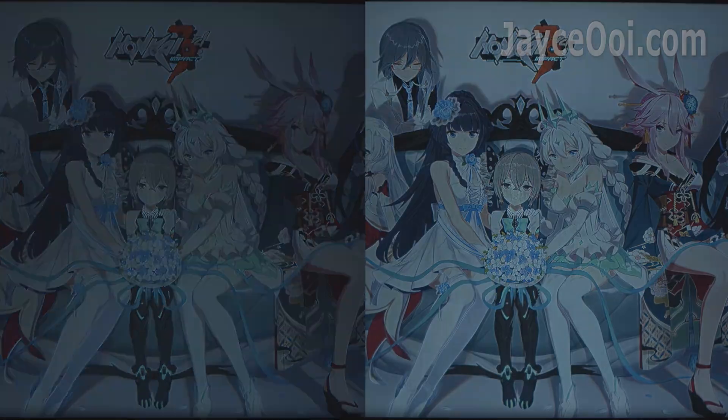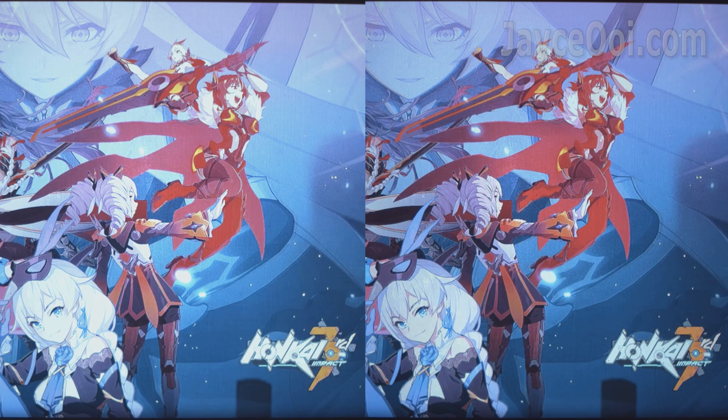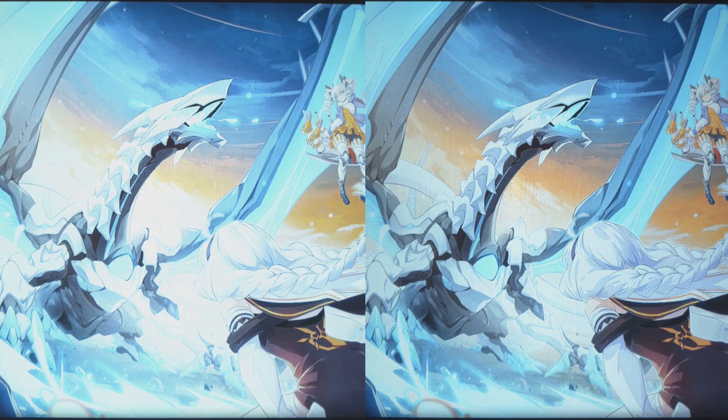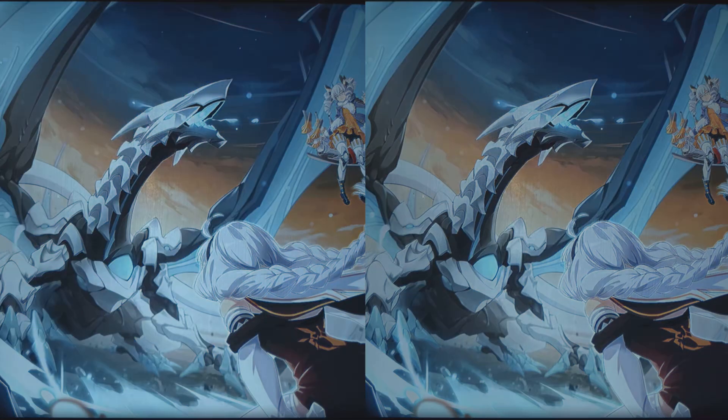Let's see if you want to see a little bit more detail on your Blitzwolf BW-VP2. That's all. Do like this video if it helped you. Thanks for watching. I am Jayce and I will see you again. Peace.